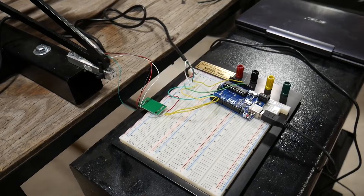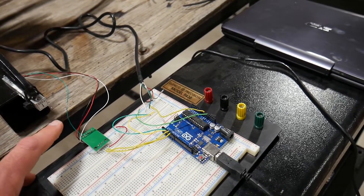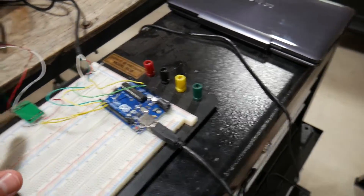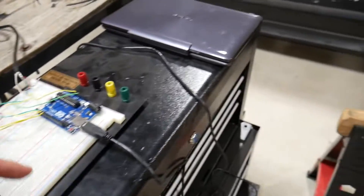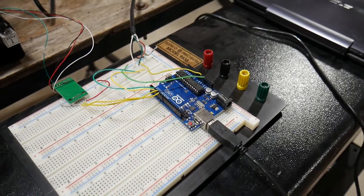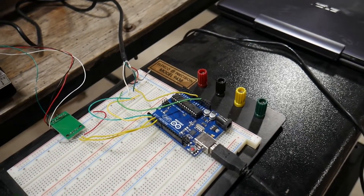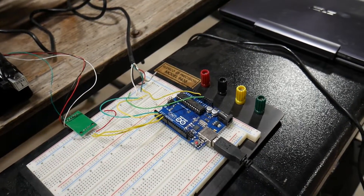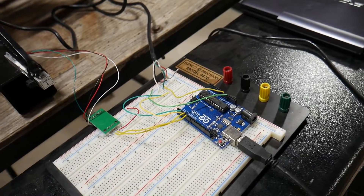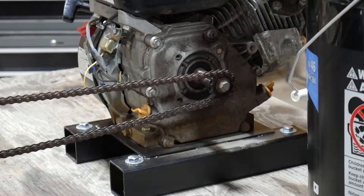The load cell is available on Amazon — a 20-kilogram one — with tons of tutorials and libraries available. Same goes for the rotary encoder, also on Amazon. The controller combining the data is the Arduino Uno. In the data from this run, you're going to see RPM, torque, and outputted horsepower all in the same line. I know my frequency of data samples, and I'm adding a time value in Excel to define when to start and stop the run — that's how I'm graphing and reviewing the data.